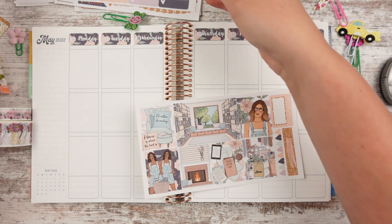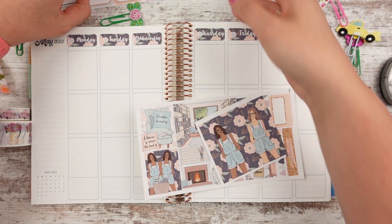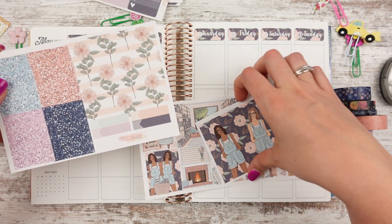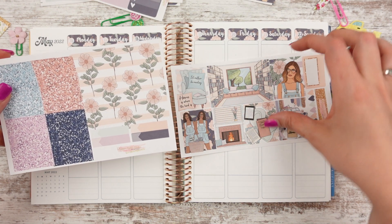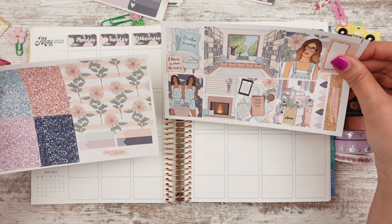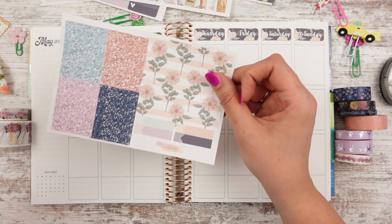Let's get started. I'm trying to decide if I want to do the bottom washi or not — I'm thinking no, because I don't want that much gold in the spread. I might be mixing metals and foils since there's silver on here and I might use the purple. So I'm probably not going to use that washi. I also have long full box stickers of the girls and flowers. I was saying I don't want the library thing or the 'I'd rather be reading' — but you guys know I'll probably end up doing it anyway.